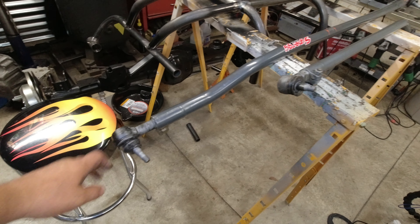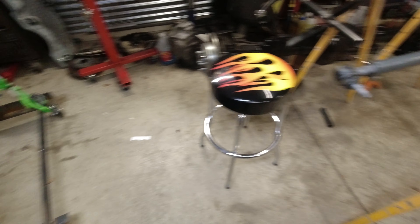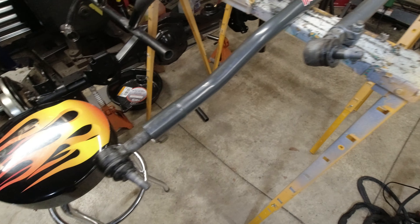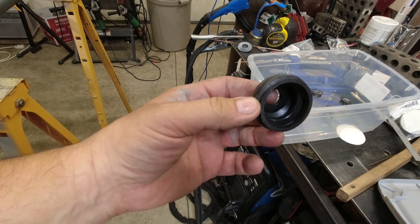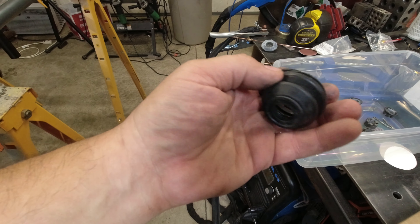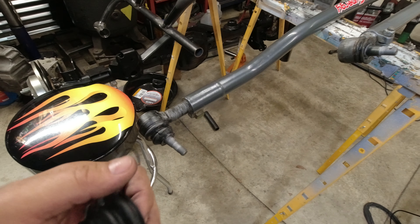Today on the channel we're going to get the Synergy drag link and tie rod ready to go for the new front end we're putting underneath the Jeep. Unfortunately, from taking them off, the boots are all damaged, so I'll show you how to get those replaced. You can buy replacement boots for these — they're for the Synergy model, not stock. It's a pretty easy kit: you get a ring, a boot, and of course it's going to be greasy.